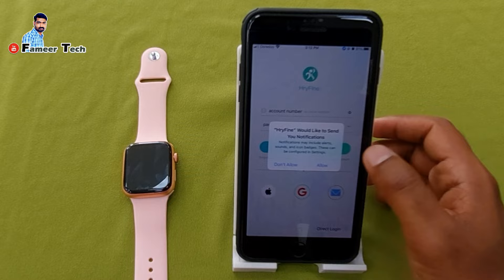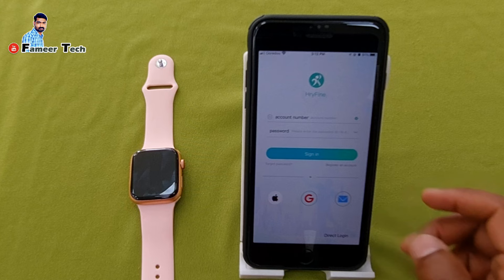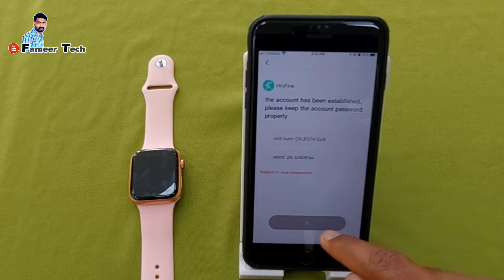We will be able to download the app in the Play Store and sign in with an account and password. We will be able to use the direct login. Just click the direct login button. Click here and click the right login now — a page will appear with a little number.